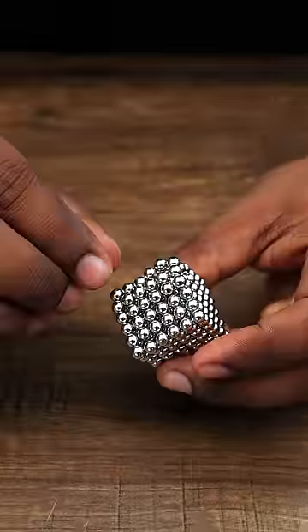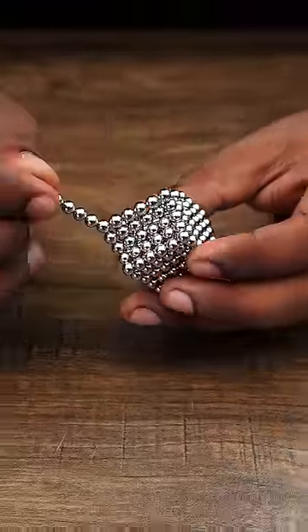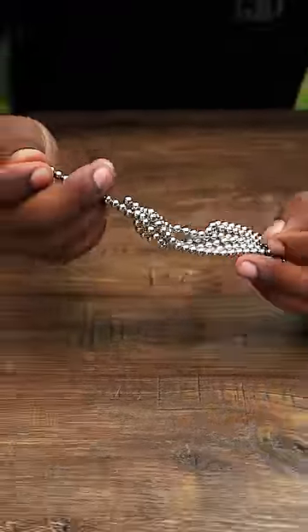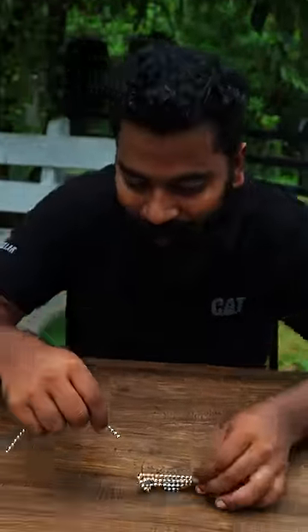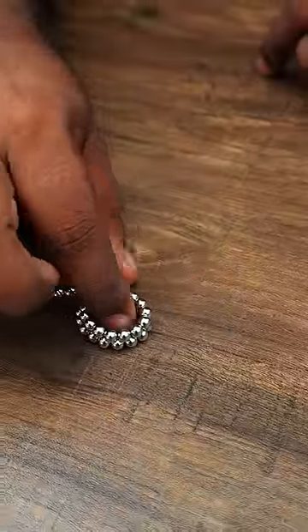Now, this is Nokambu. We put the magnet here. I'm going to put it here. Now, I use Nokambu.